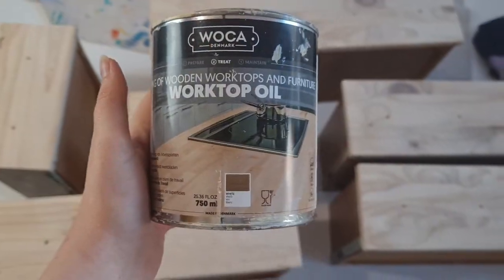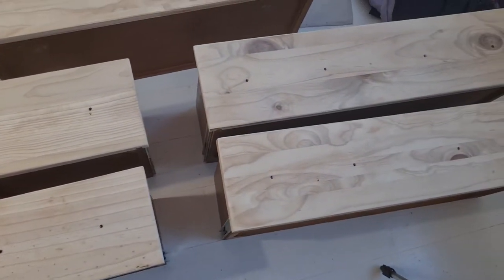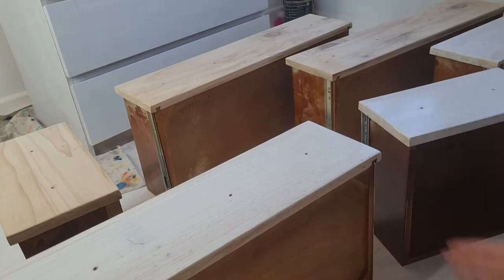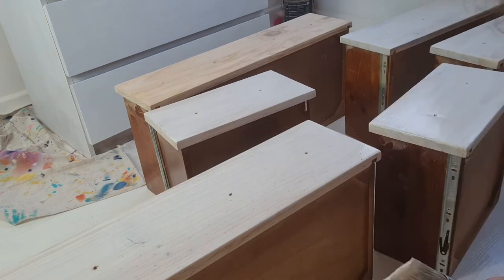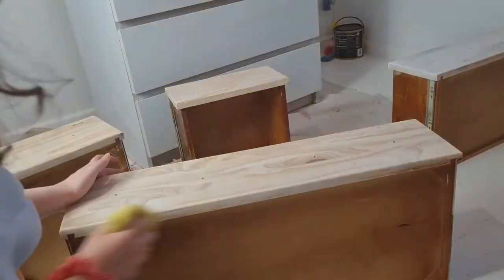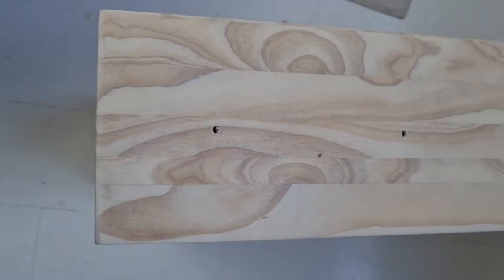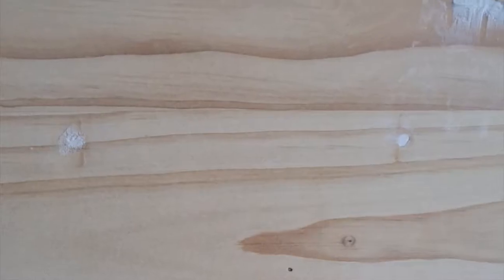So this is the oil I'll be going in with. It's a Waka worktop and furniture oil — a white oil. You really need to follow the instructions for this clearly. I saw a lot of bad reviews online and the only reason they were reviewing it so poorly was because they didn't follow the instructions. Basically you need to paint it on and then leave it to set. I'm not giving you exact instructions — I would really recommend reading them. Leave it for a while, then wipe it off, and then on the last coat I think you need to sand it in.